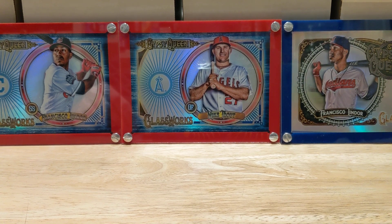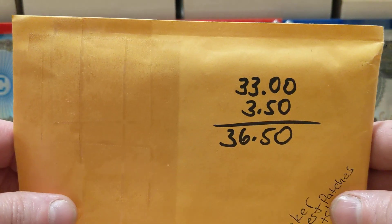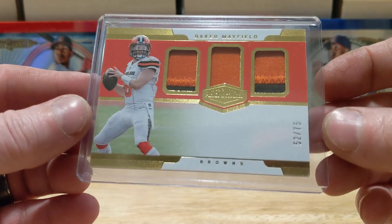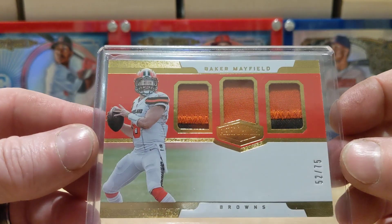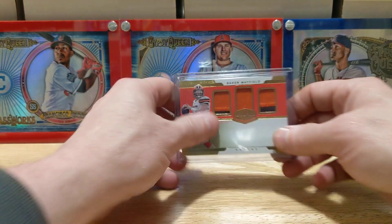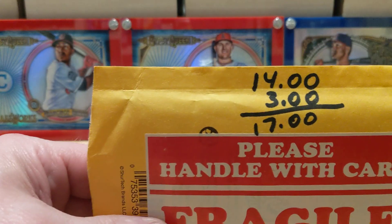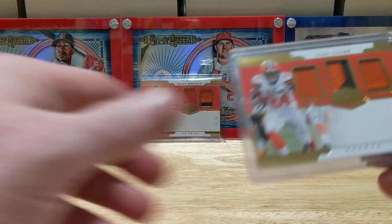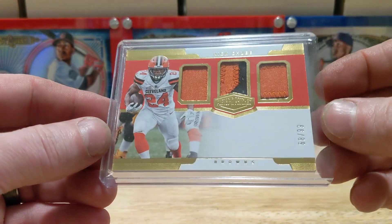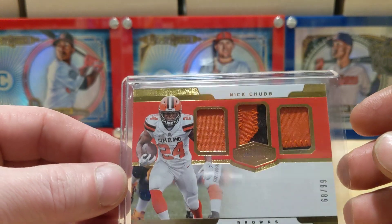Anyway, I got a bunch of pickups here I'm really dying to share — been wanting to make this video a lot sooner. I'll show the prices for what I grabbed. Got this slick Baker patch at 75. Love the stitch in there, two color — just a beautiful card. I also grabbed this one for 14 dollars to go along with it. This one's out of 99, not 75, but still a very cool looking patch. I like it a lot.